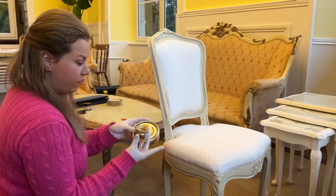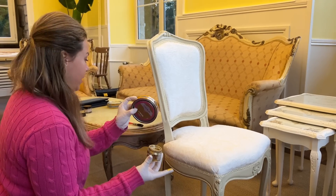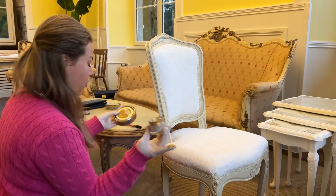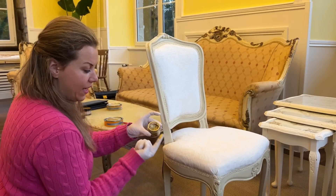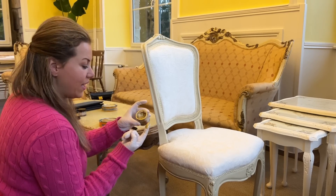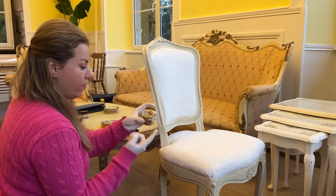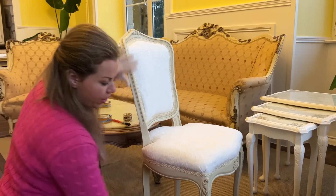I've got a variety of gold waxes here. I've got a French brand and an American brand, and I actually prefer the American brand — I find it more metallic, and the gold isn't as dark, or antique shall I say. So this is the one I'm going for. It's light as gold, but it will work really, really well on this chair.